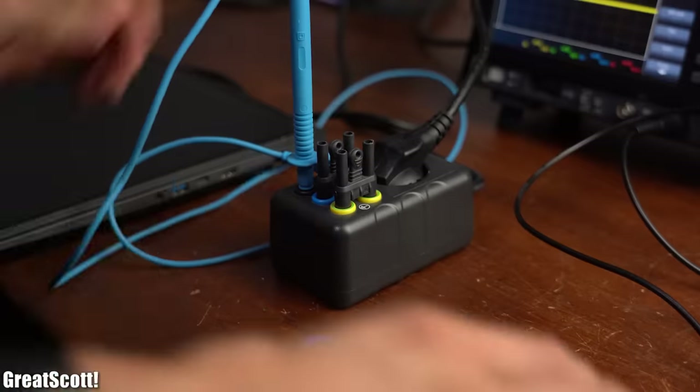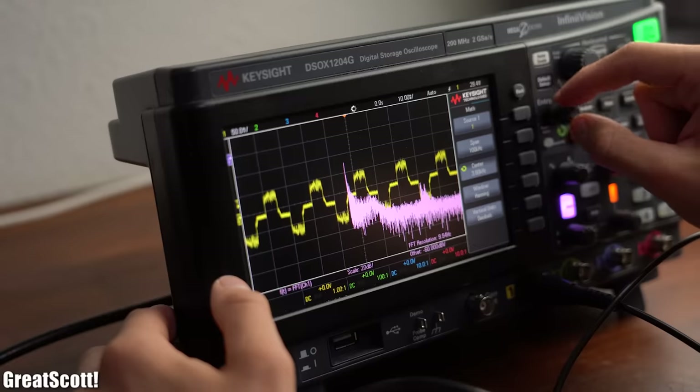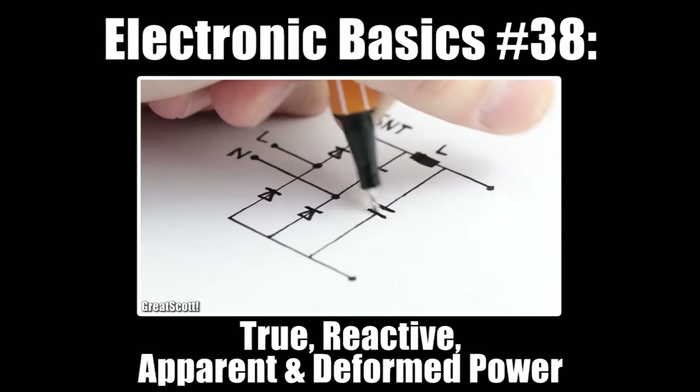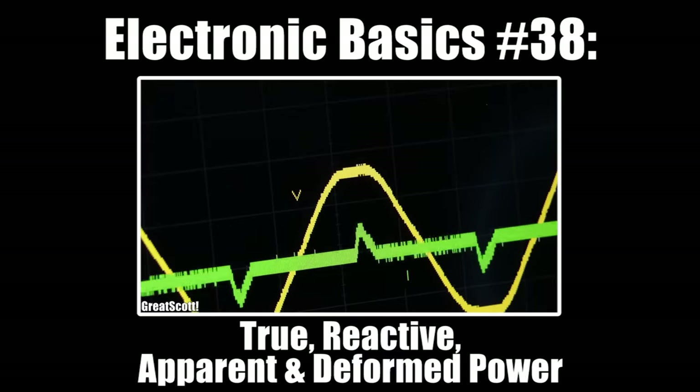When it comes to power electronics, the MAF function along with the FFT function is also pretty important. To learn more about that, I would recommend watching my video about all the different kinds of power forms that exist.